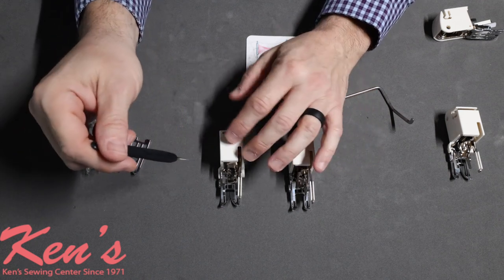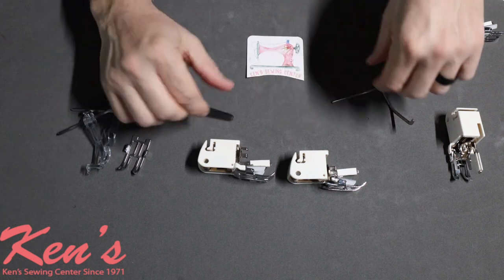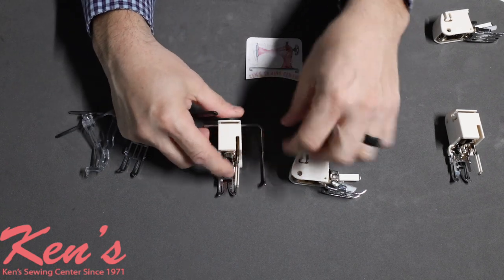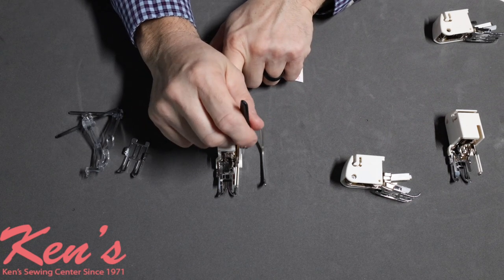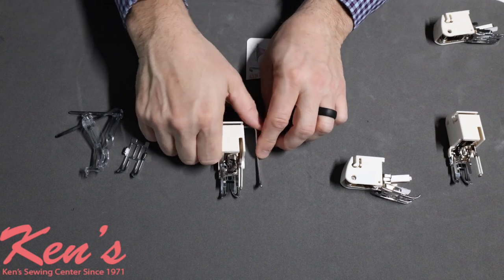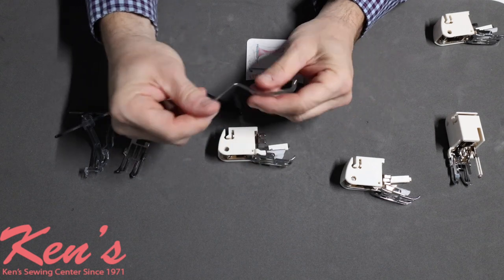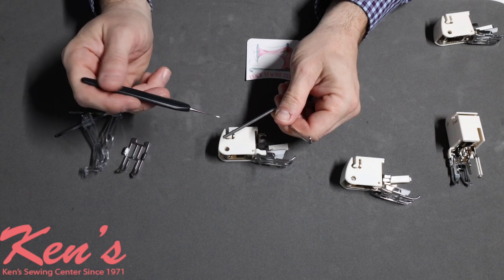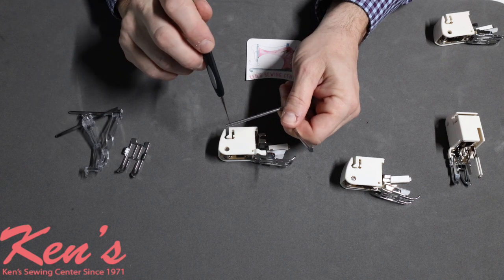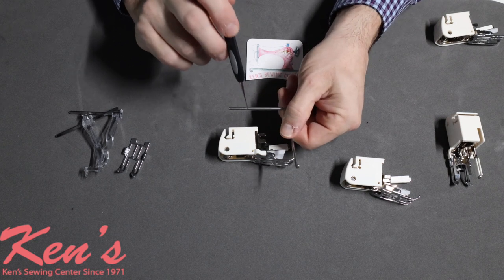You'll notice on these attachments there's a little guide. The majority of all the Janome even feed feet come with a quilt bar that pops right in here, allowing you to measure off from the needle a certain seam allowance. If you're doing decorative stitching in rows and want to keep them the same distance apart, it easily slides in and out. The quilt bar comes with most walking feet — it's a really handy tool. Also, on the very back side of your snap-on adapter, you'll find a little nodule that works with your snap-on adapter as well, so you can use an extra guide with your regular presser feet.